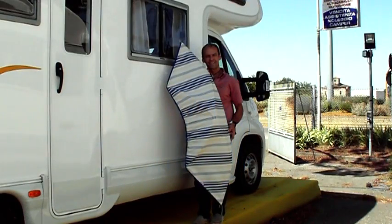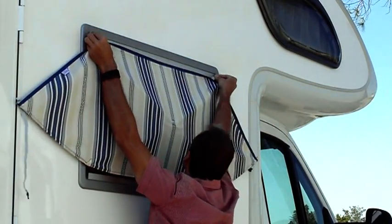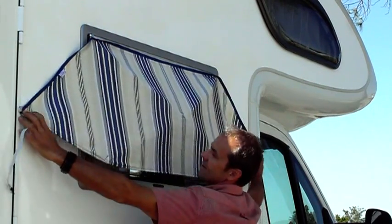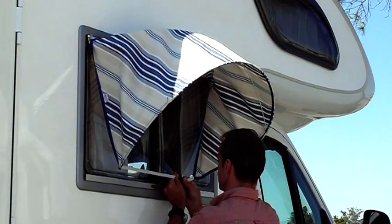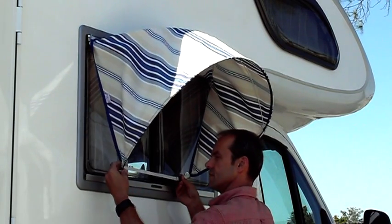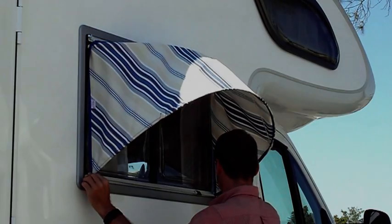FLY Sunshade Curtain for Sight Type Sliding Windows — impossible to find on the market. This curtain is specially made for this type of window. Like all our products, it is extremely practical and easy to fit.